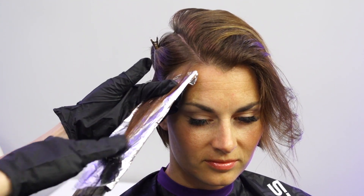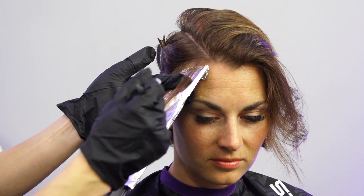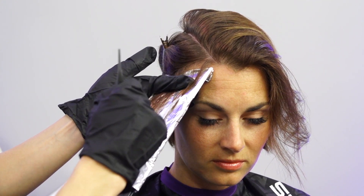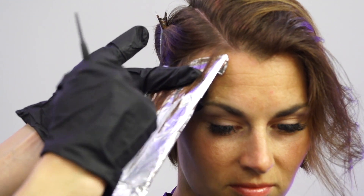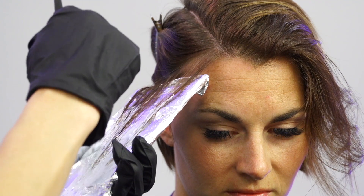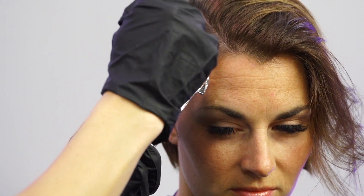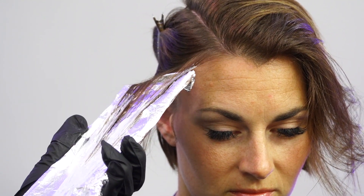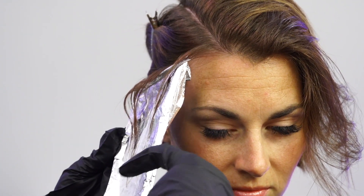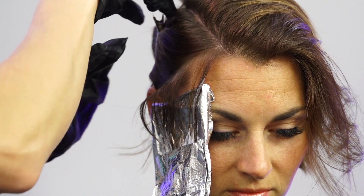I'm just gonna hold it on my board and then pick up product. I want to use a good amount and I'm just gonna lightly feather onto the ends here. Now that it's sticking to the board because it has the ends on there, I can kind of feather it up a little bit. I'm gonna leave this one on the foil just because I don't want it to slap her face. So that'll just lay there.